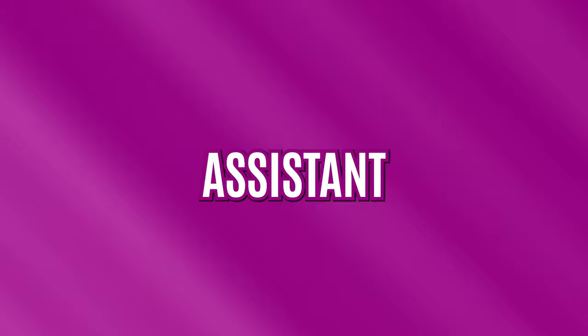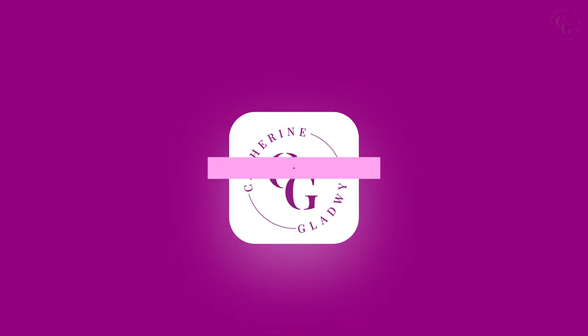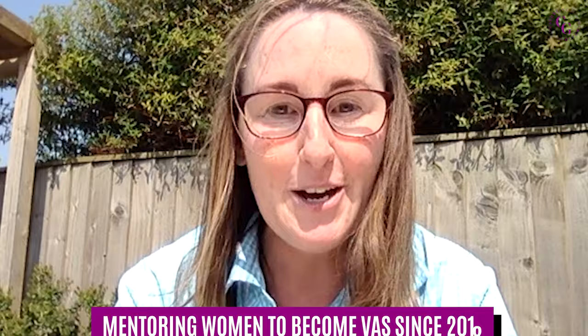Every query you've got about onboarding a new client as a virtual assistant will be answered by the end of this short video. My name's Katherine Gladwin and I've been a virtual assistant since late 2015, and I've been helping women just like you run their own successful virtual assistant businesses since 2018. At the end of the video make sure you hit subscribe, but also keep watching because I've got a special little treat for you as well.